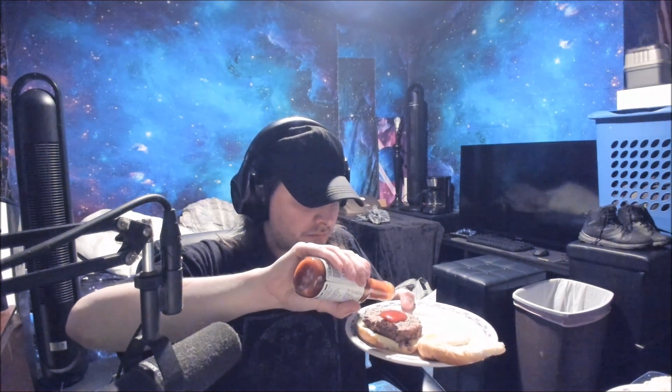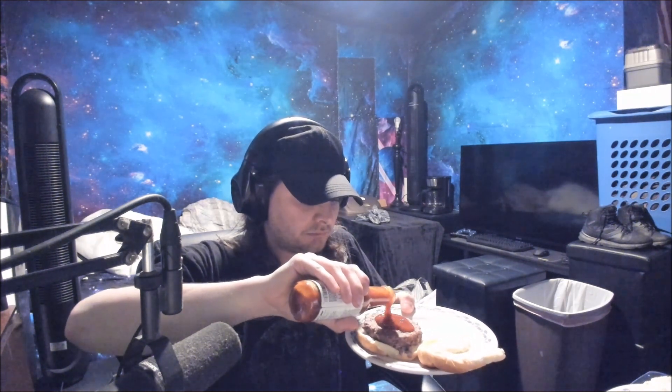Got a burger with ketchup and mayo — let's pour this on so I can give it an honest review. This way I can get the heat and the flavor. Cheers.